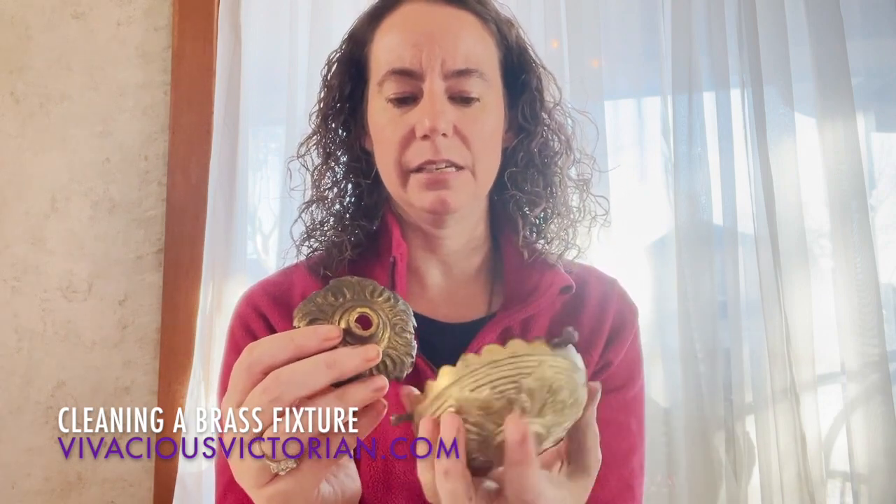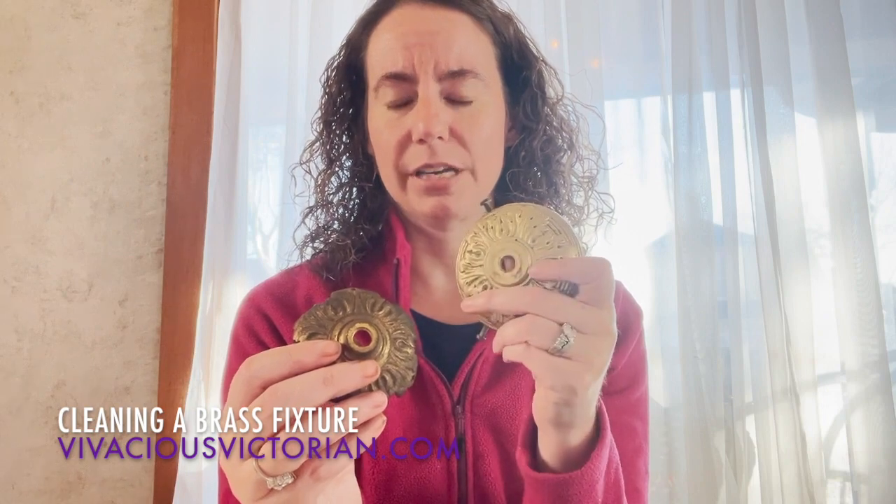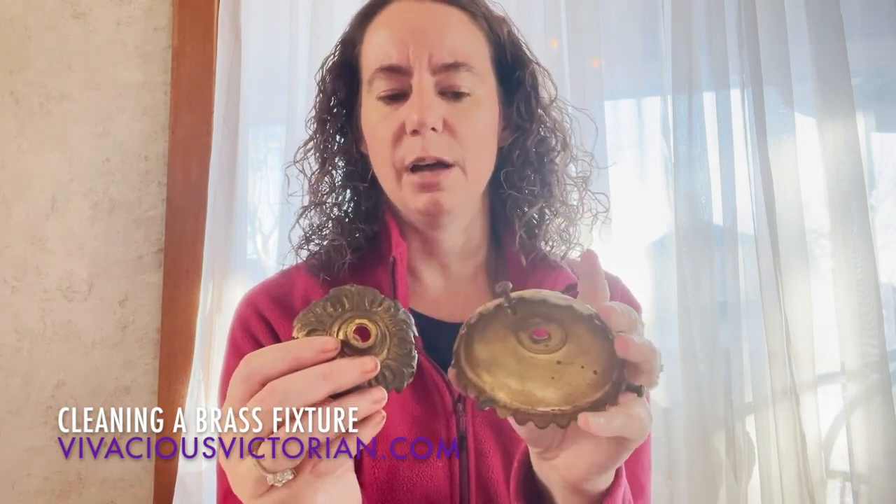I'm not trying to make it perfect because I like the patina. I think the patina is nice, and some people would probably even think that I went too far here. But it's going to darken up, especially once it's hanging and gets a little dusty, so I'm not super worried about it.